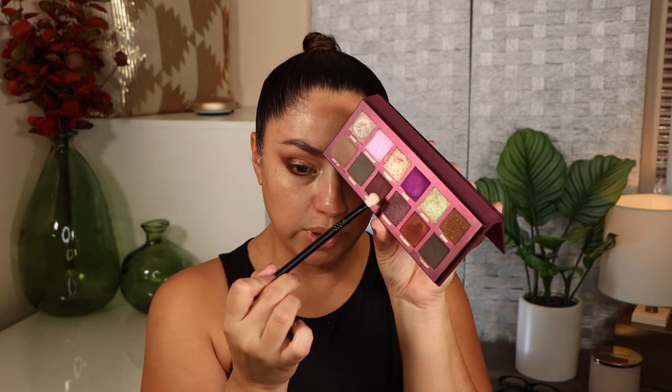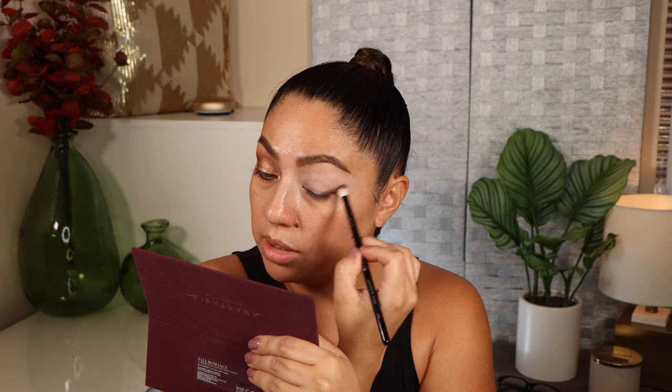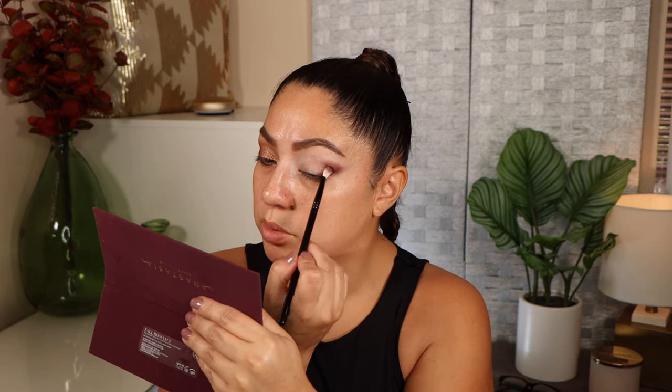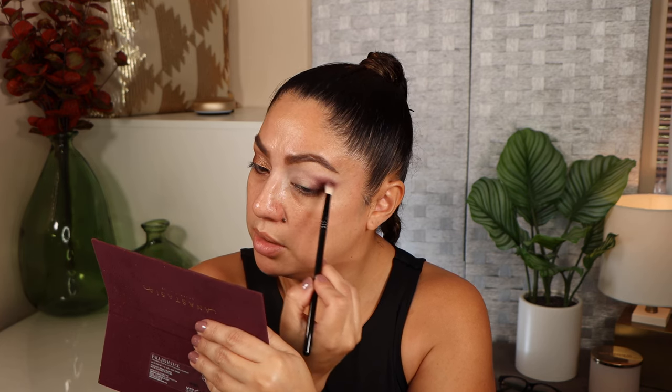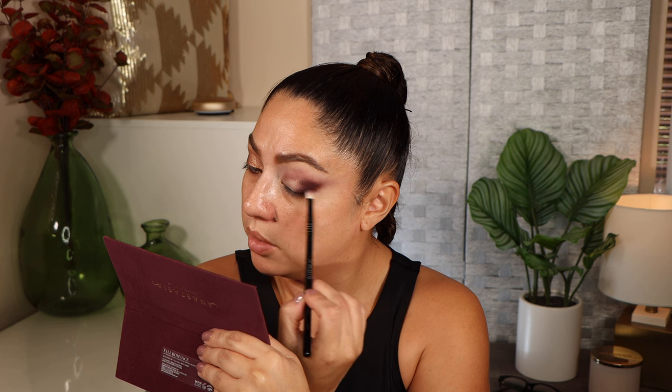All right, I'm back with a fresh face and we're going to work on this eye. With a Sigma E27 brush I'm taking the shade crimson, adding it very close to my lash line in the outer corner, then bringing it into the crease and really defining that V. I'm pressing it down first to add pigmentation, then blending the edges. To add more definition I'm taking midnight and adding it to the outer corner as well — look at that pigmentation, it is insane.